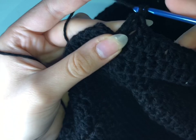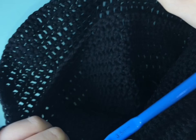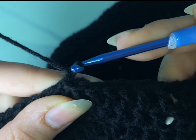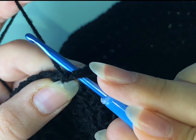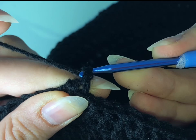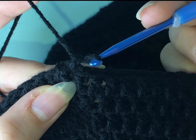Now our basic hat is done. I'm just going to add an extra row so I can add a design to the edge of it. I'm going to do a backward single crochet. I chain one and then go through the last stitch that I made — not the first one because we're going backward. I go through the stitch, pull the yarn, then yarn over and get out of the two yarns. It's a bit tricky but you'll get used to it. Repeat the same method in each stitch until you reach the very first stitch of the last row. This row is totally optional but highly recommended.